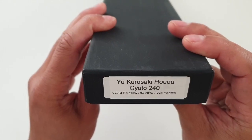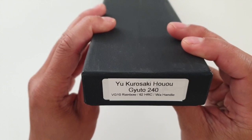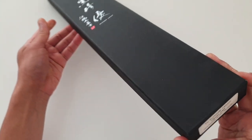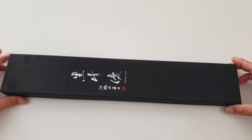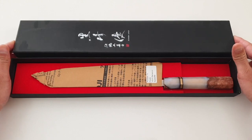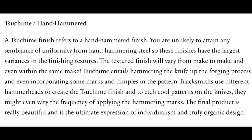Hello, my fellow chef knives enthusiasts. In this video I am showing you my Yu Kurosaki Hawao VG10 Rainbow Damascus Gyuto 240mm. If you are into knives like I am, then you already know that Yu Kurosaki is one of the youngest and most talented blacksmiths in Japan, and he is mostly known for his amazing and unique chuchime patterns.